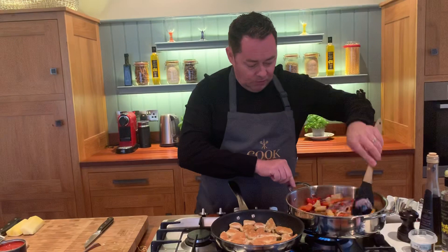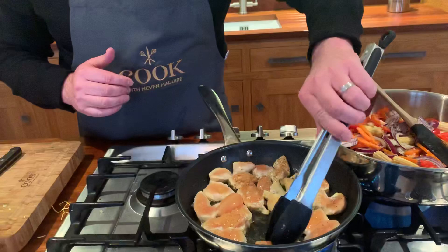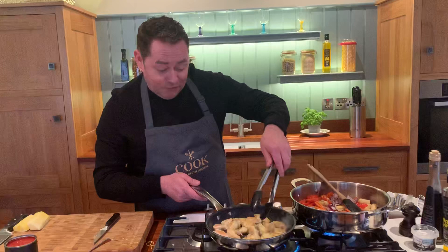We're going to flip over our chicken now, just using the tongs — just seal in the chicken. If you want to get a really nice colour on it, you can put a little bit of butter in it, but the rapeseed oil will do this. It's really, really quick — look at the way it's caramelised in there, catching there, that's exactly what I want. So a nice hot pan, sealing in all the juices. This is our corn-fed chicken.